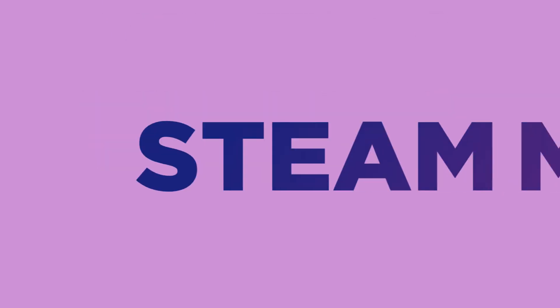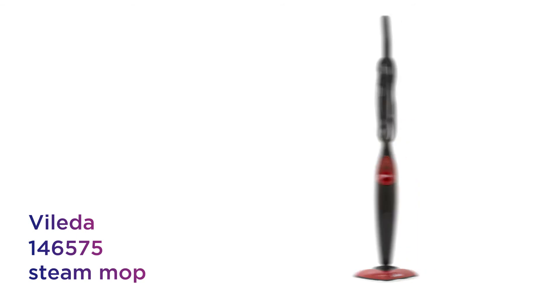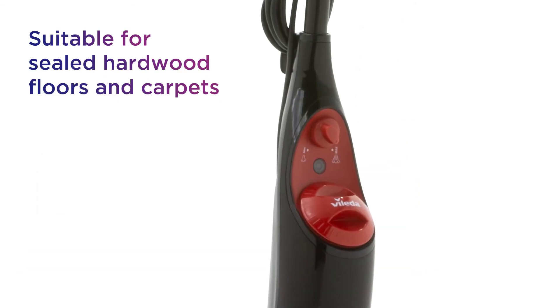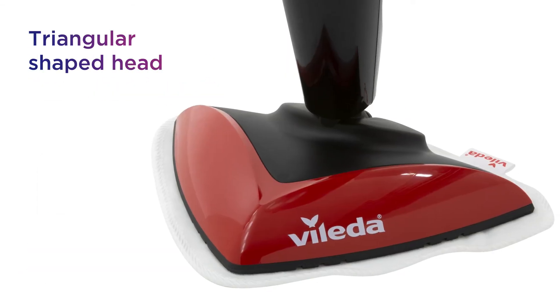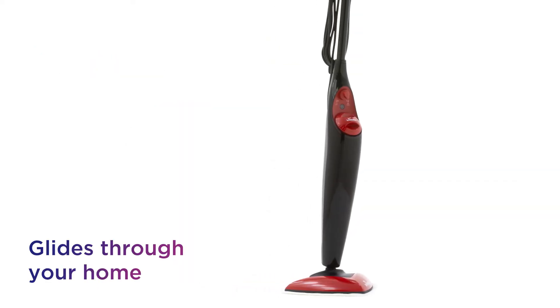This ByLida steam mop caters for all floor types, helping keep your home clean. Suitable for sealed hard floors and carpets, and designed with a triangular shaped head to glide through your home, reaching all the hard to reach corners of the room.